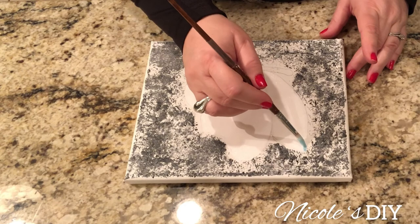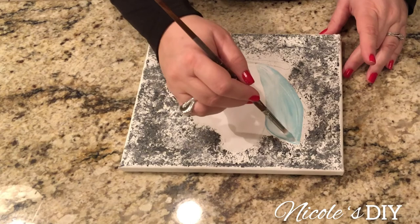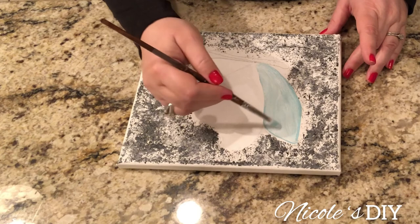For the butterfly wings I'm using Ocean Green by Master's Touch. I am also using permanent black to outline the wings, to make them pop — because we see so many beautiful butterflies that are so detailed and just gorgeous.